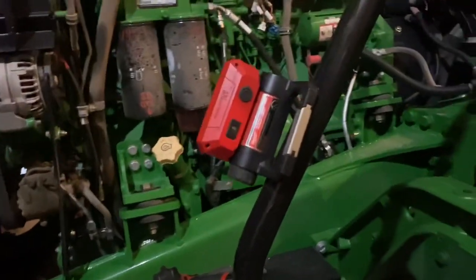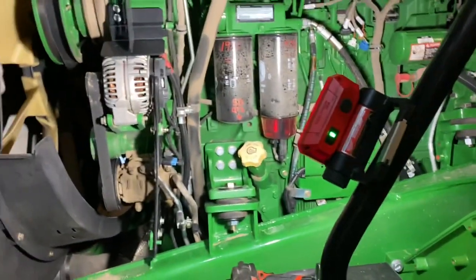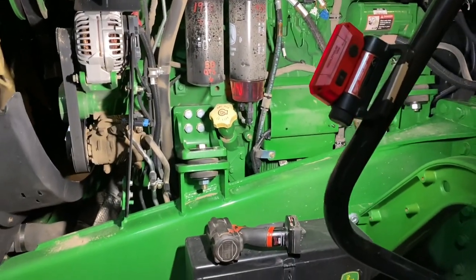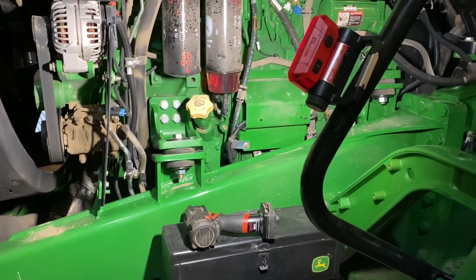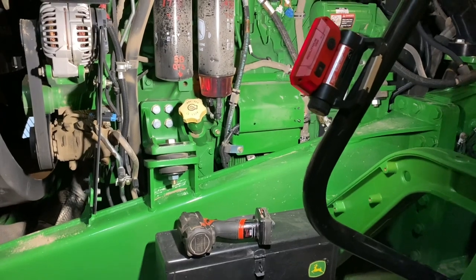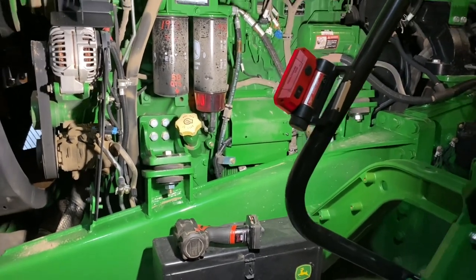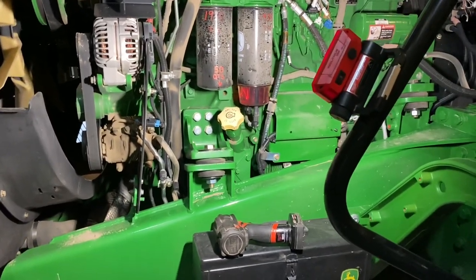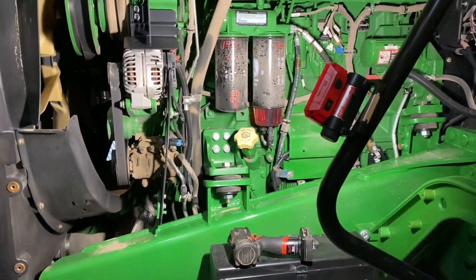It's a little dark in this shed — get the Milwaukee Rover floodlight. Look at that. Boom. Let there be light. You guys have seen on my channel, I use a lot of Milwaukee tools. If it's red and shiny and new, I have to have it. I'm kind of a Milwaukee tool freak, so you're going to see a lot of Milwaukee tools on the channel. Stay tuned — I'm probably going to do some videos on my Milwaukee collection, so look forward to that.